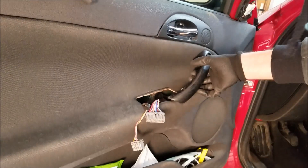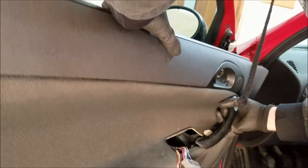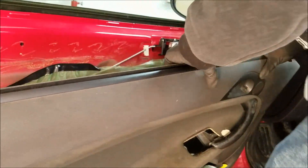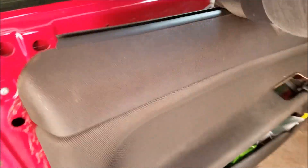Now all you have to do is pull the interior door handle and that is basically it. Move to the inside and unplug the little speaker that's located above the door handle. And don't forget to unplug the door light.